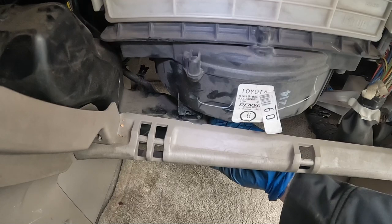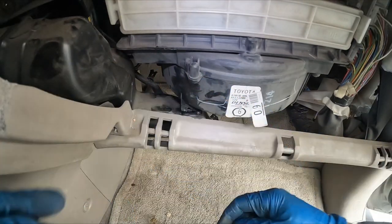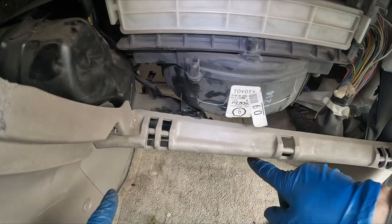You can see it moves there nice and free. Now let's hop back under.